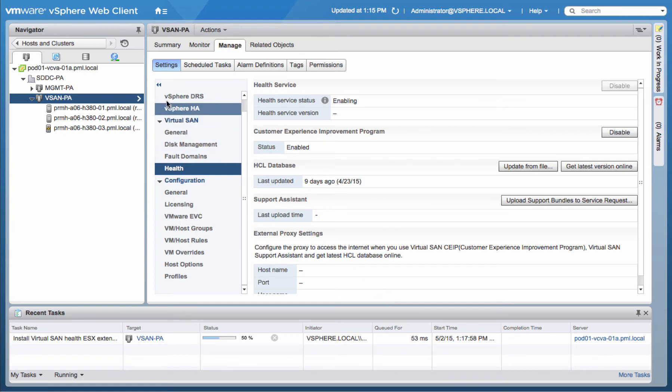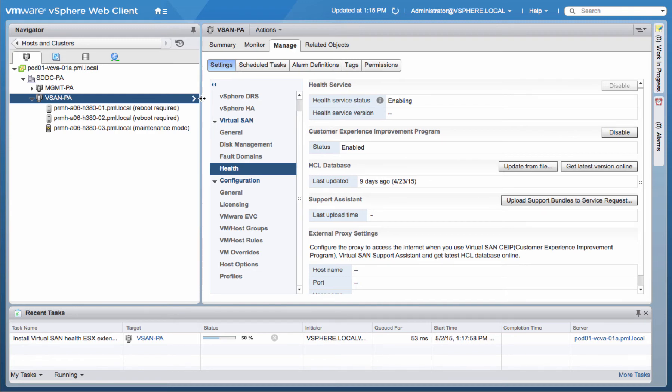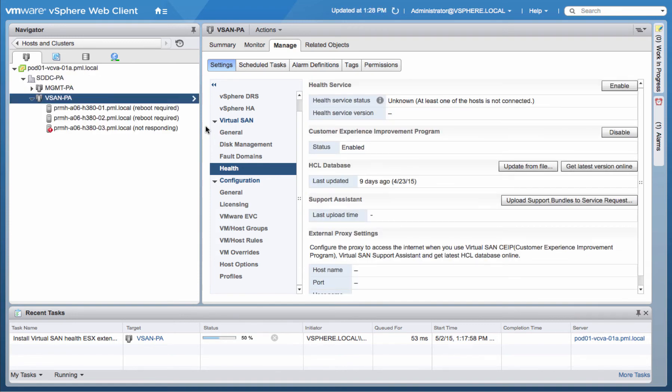This process takes time, as all of the different hosts will have to be placed into maintenance mode. Once placed in maintenance mode, the extensions will be installed. After the extensions are installed, all of the hosts will require a reboot, which can take some more time. Only after all of the hosts within the cluster have successfully been deployed and installed the ESX extension packages and have been completely rebooted will the plugin be fully enabled.